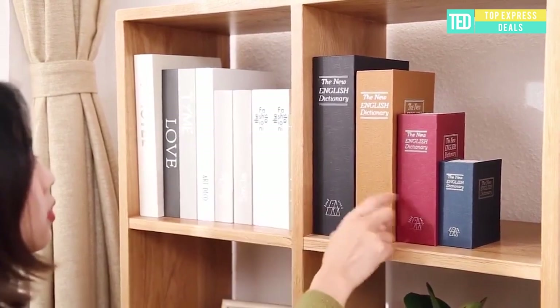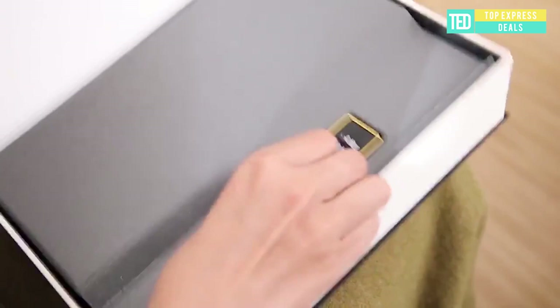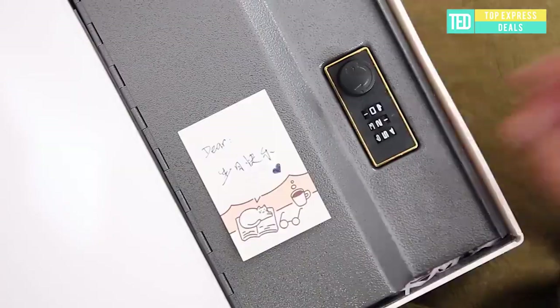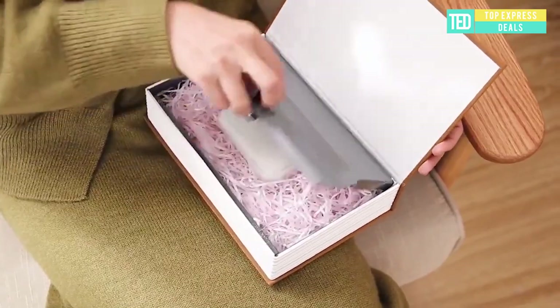Bookcase Safe Security. It looks like a book, but it is actually a cash box. The book adds a sense of mystery to your bookcase — a place to store extra cash, jewelry, etc. Portable for traveling. Diversion safes provide the perfect hiding place and allow easy access to your valuables, hiding them inside common household products — one of the last places a thief would think to look.